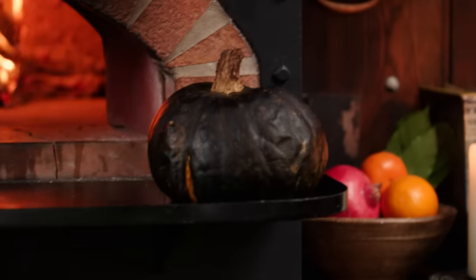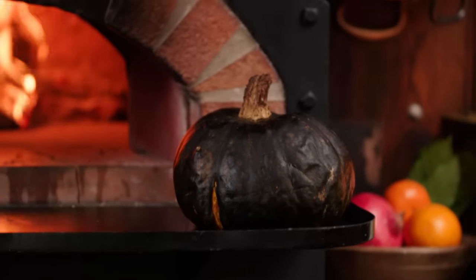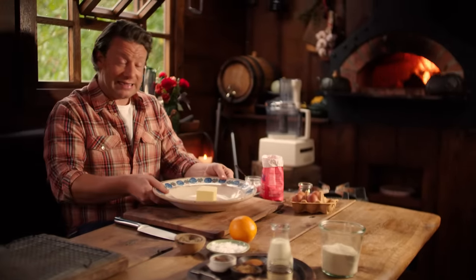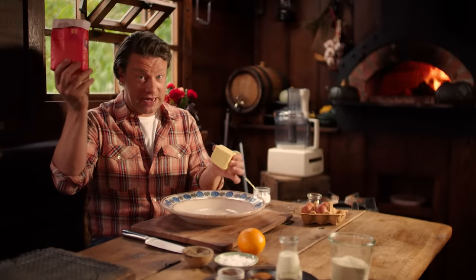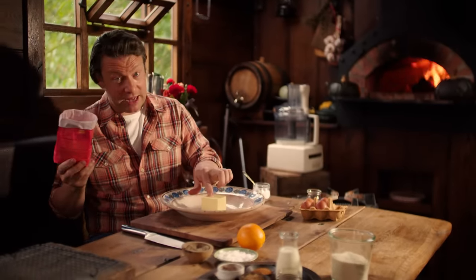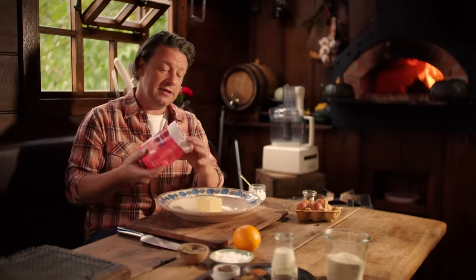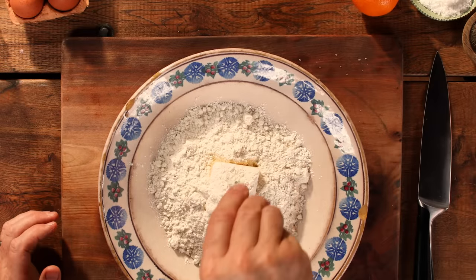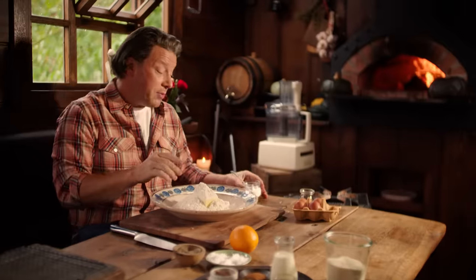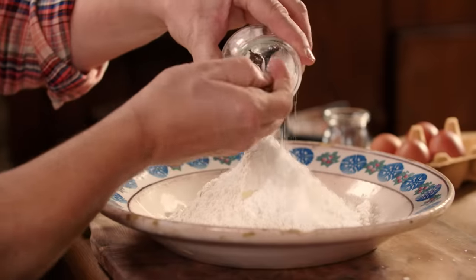These are completely cooked now and cooling down. I want to give you a really simple recipe and method for a classic sweet shortcrust pastry. The classic bit is half fat to flour. We have 150 grams of fat — butter, nice butter — 300 grams of plain flour, a little pinch of salt, and I'm going to sweeten it lightly with 50 grams of icing sugar.